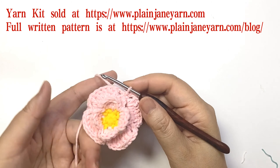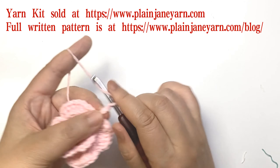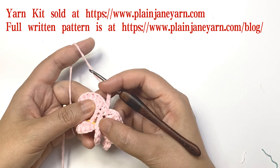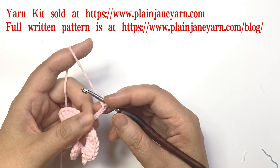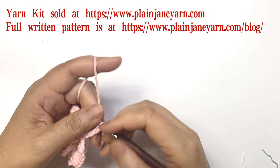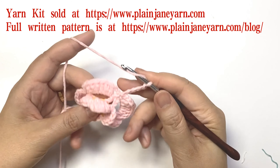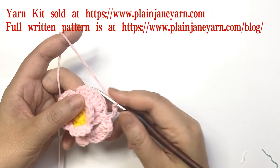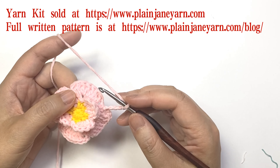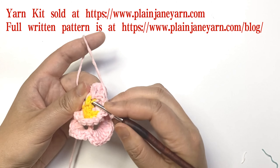Then we go to the next round which starts another layer of petals. First, five chains — this five-chain feature is the same as the three chains: it just brings the stitches to a proper place, so ignore it in the future. For this stitch we need to make a back post double crochet on this stitch.